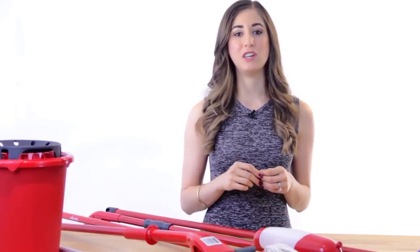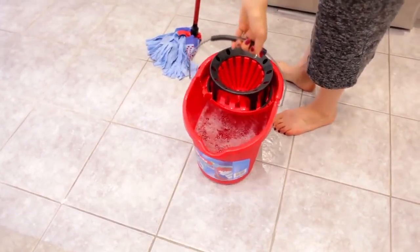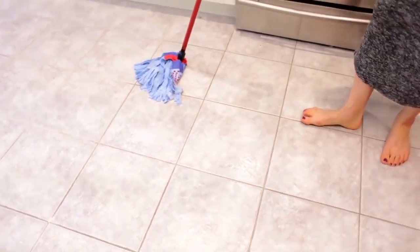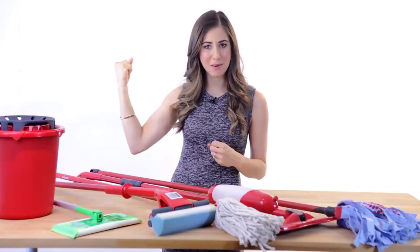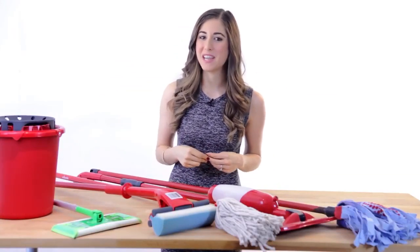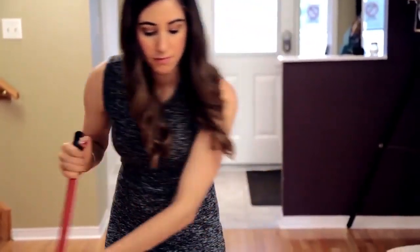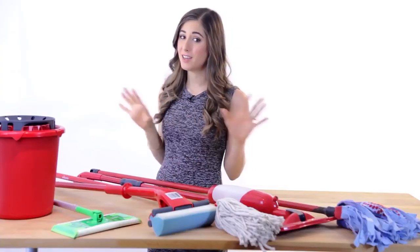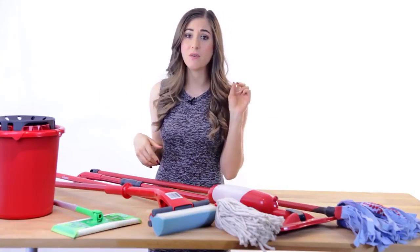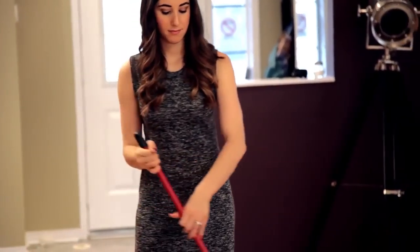Like we talked about in last week's vacuuming video, you always want to start the job at the opposite corner of your exit point. You want to mop your way out of a room, not mop yourself into a corner, and always keep your bucket behind you. Use your arm muscles, not your back muscles, when you're mopping in an S pattern. It's easy to start using your back to move the mop back and forth, but that can cause back strain and nobody wants that. It is not a cool story to say that you put your back out from mopping.